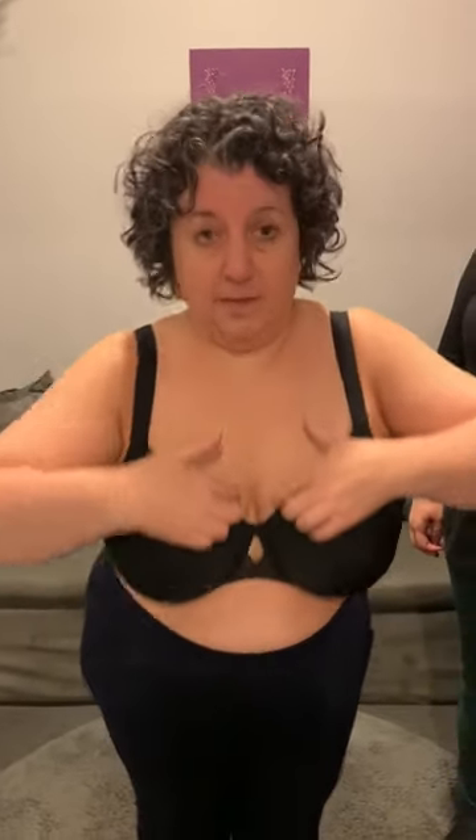So this is a bra that does not fit me. Most women who come into our store come in wearing something similar to this, maybe even a little bit more ill-fitting. First of all, the cup is too small. You can see that my breast is spilling out on the side. You can see that the bra is not tacking in the center — there's a space between the center gore and my chest cavity.